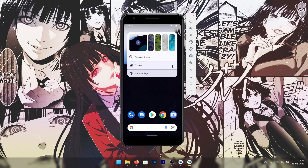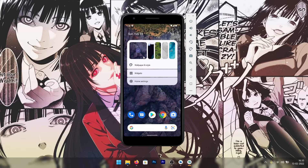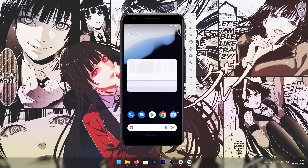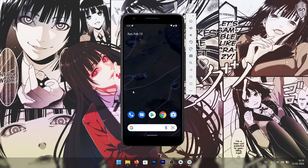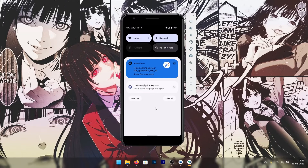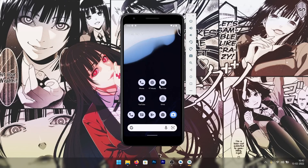Android 13 Tiramisu also has a nice feature when you tap and hold on the home screen — you can change the wallpaper without going into the wallpaper and style settings. All the wallpapers shown are live wallpapers, and you can change them right from the home screen. Those were basically all the visible changes in Android 13 developer preview one compared to Android 12.